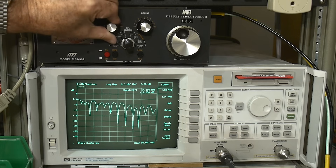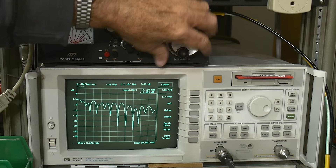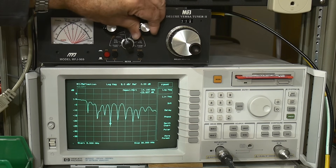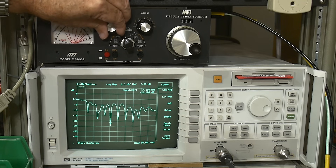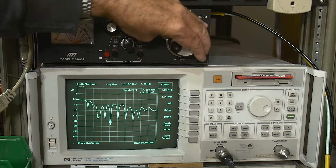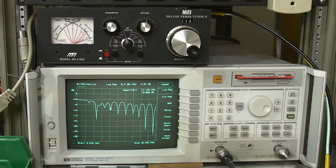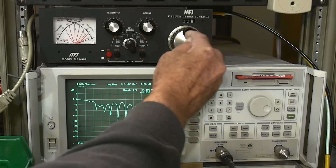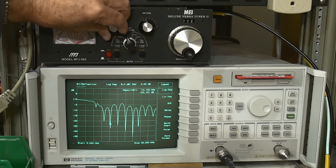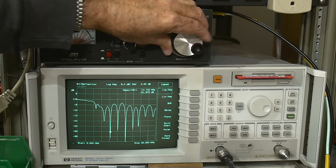Remember, down is the good direction. We'll just keep going down, down, down. Turn the inductor — going down. Then we'll tweak these some more. It's a real battle to get the perfect match here. Let's see if we can't find a different solution — there's not always a perfect solution depending on where you're starting from. Sometimes it's hard to find, but there we go.